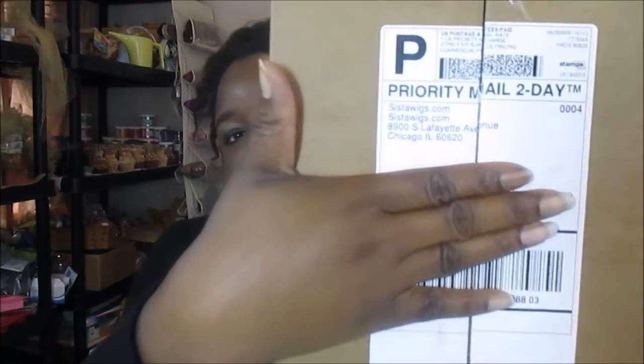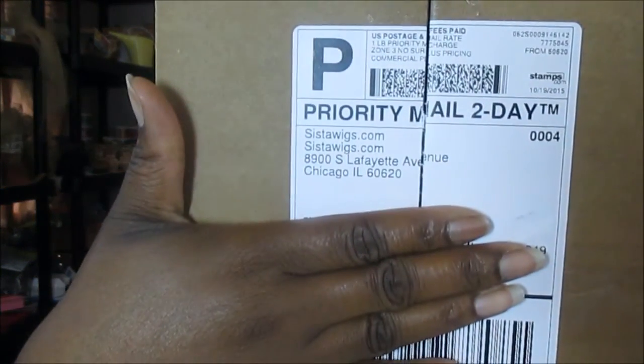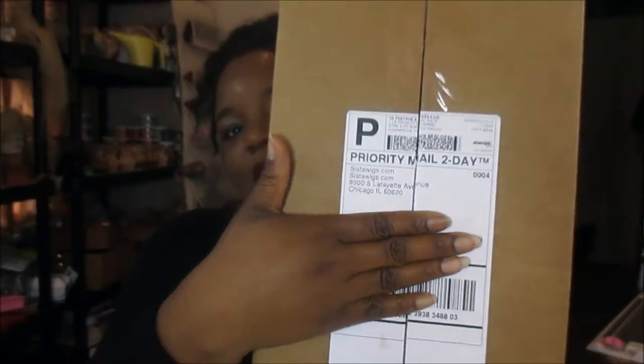Hey guys, this is Kenny. Today I got a package — I ordered something online just because I need a change. I found it after seeing some reviews on YouTube and I was like, 'Oh, I want one of those.' So I ordered it when I got home from work. It's this box right here, and it's from Sister Wigs. Everybody's been ranting and raving about this wig.